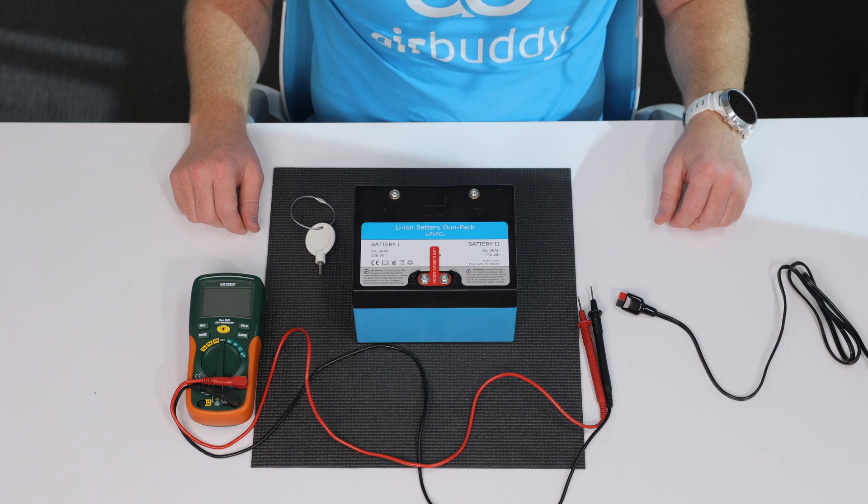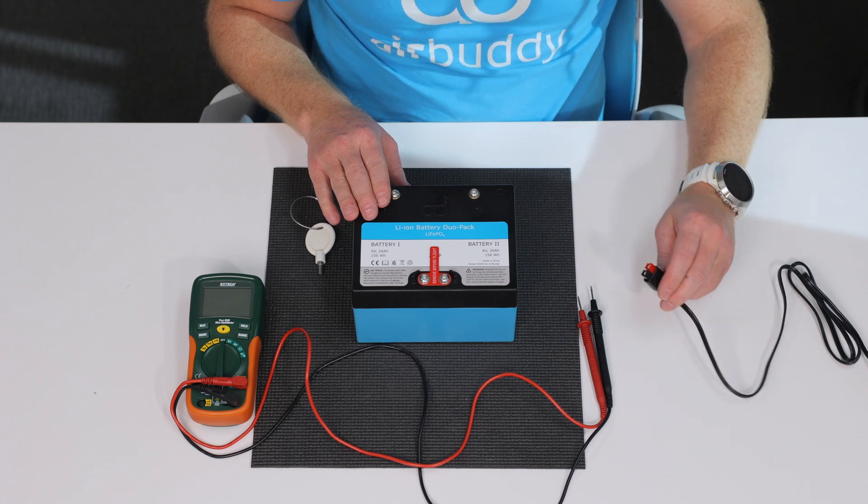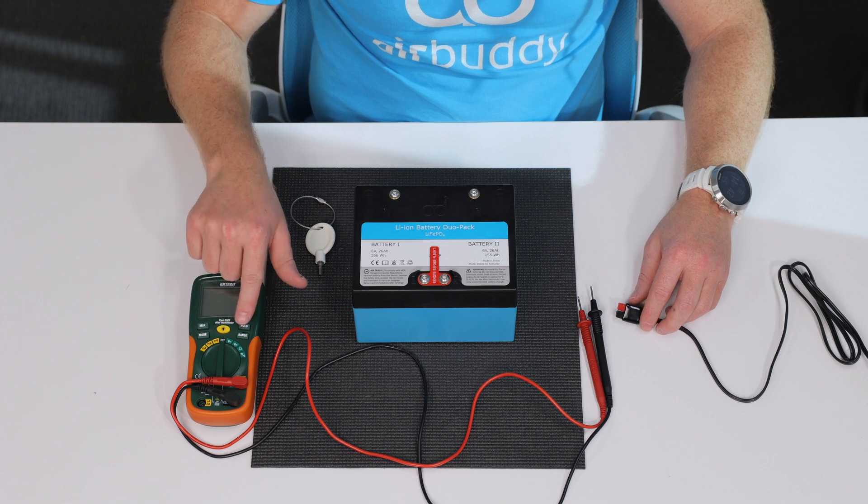Hi, in this video we will demonstrate how to check the health of your battery or the charger if you suspect that there may be something wrong with either of them. You will need a multimeter that you set to measuring DC voltage.